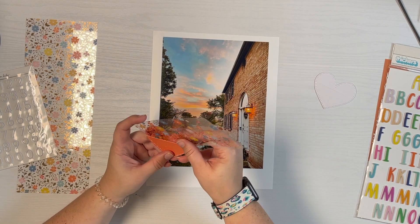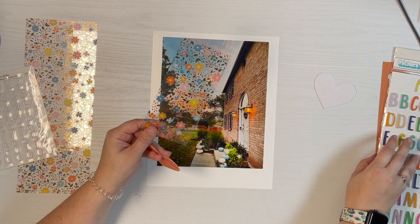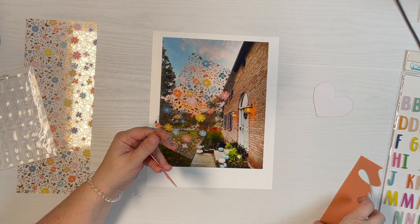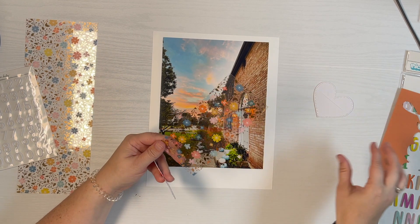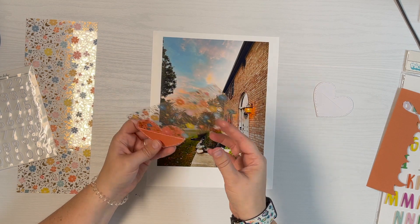My plan was to put the teeniest bit of journaling right on the bottom, maybe on this little corner of cardstock, so that it can tuck in and out of the pocket but would be really pretty.